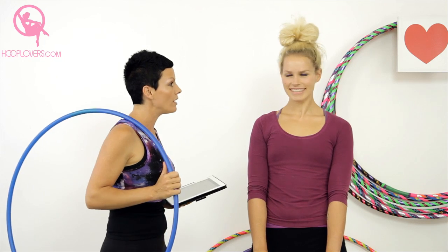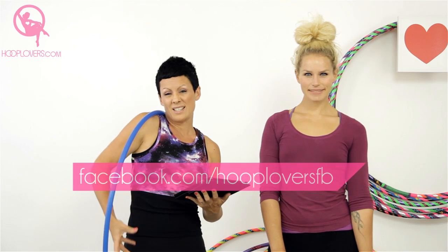Hey Hoopers, it's Deanne Love here and today we have the most amazing hoop dance tutorial for you. The incredible Lisa Lottie is here joining us and she's going to teach you today, not me, because we had two requests on the Hoop Lovers Facebook page for waist to knee splitting or transitions.